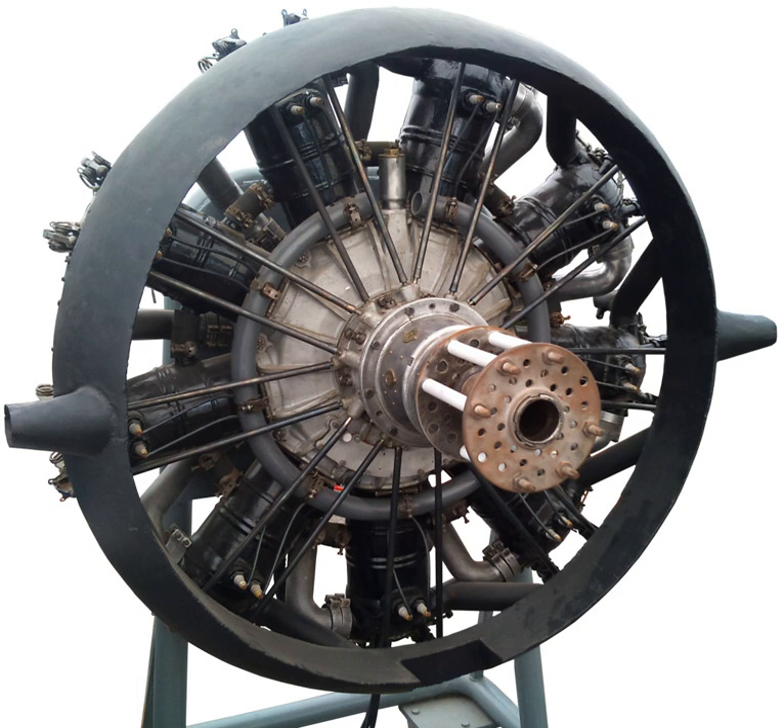Type: 9-cylinder radial engine. Bore: 125 mm (4.921 in). Stroke: 170 mm (6.693 in). Displacement: 18.7 L (1,141.14 cu in). Designer: Georges Marius-Henri-Georges Cantin and Pierre Unner. Cooling system: water with radiators.